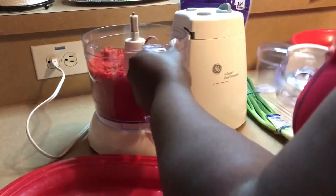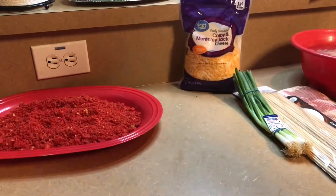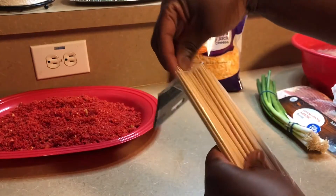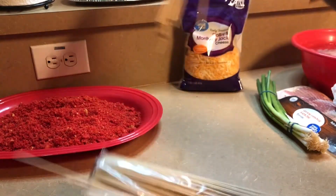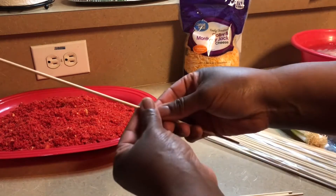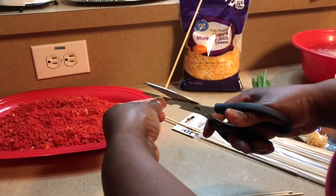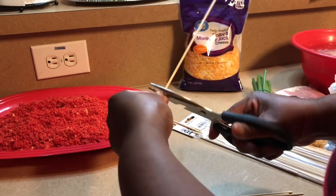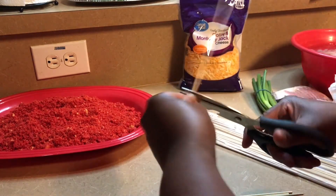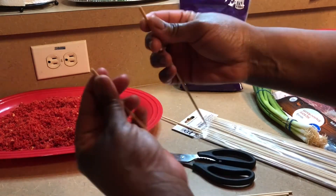We're just going to dump those out in a pan to use and set them aside till we're ready. I'm going to show here how I am going to break my skewers so that they will fit in my skillet or my frying pan or pot, whichever you choose to use. Just going to score them here and then simply snap them apart like that.